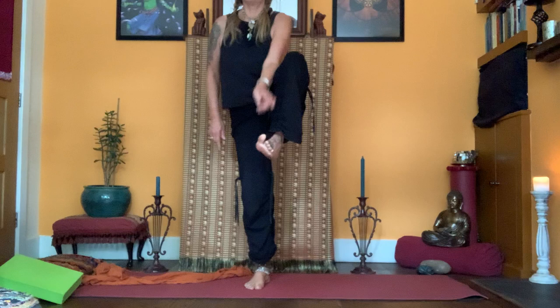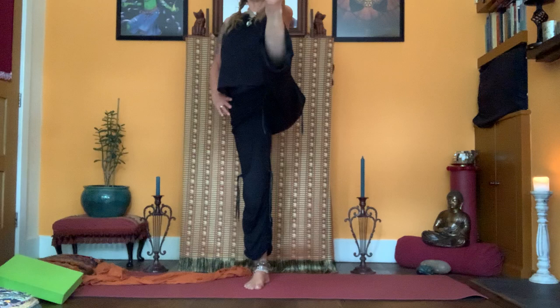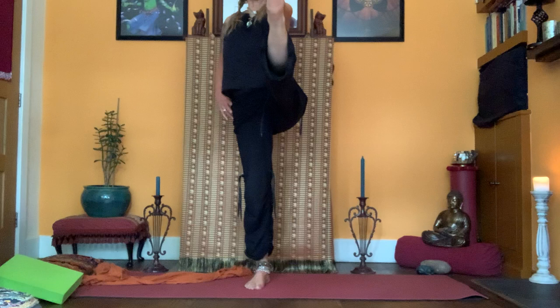Lift and use the arm to help you. Breathe. Don't let the sit bone lift — keep it pointing down. That's really important: pelvis is nice and grounded.